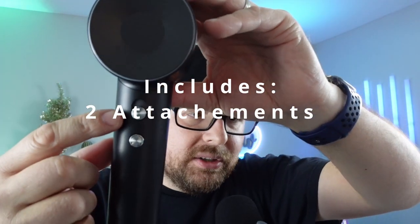Then you have your dial back here — it's going to have low and high. But listen to it, it's actually a lot quieter than all the other hairdryers that we have. It's really, really nice and quiet.